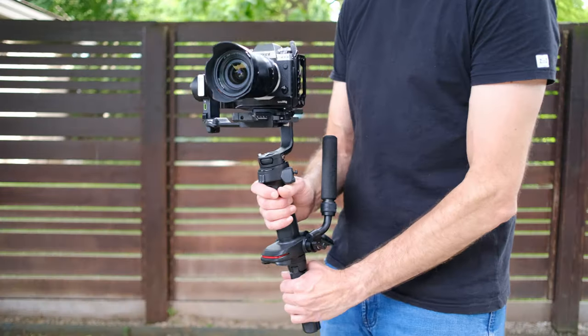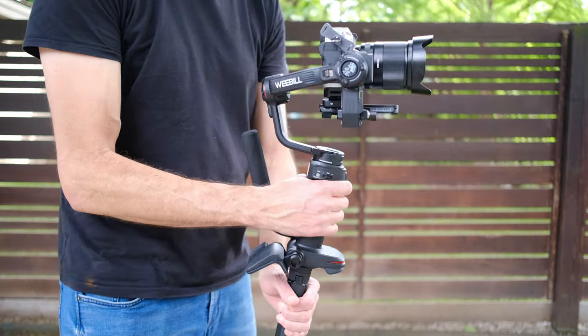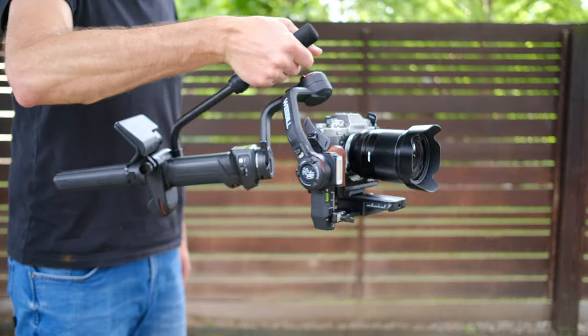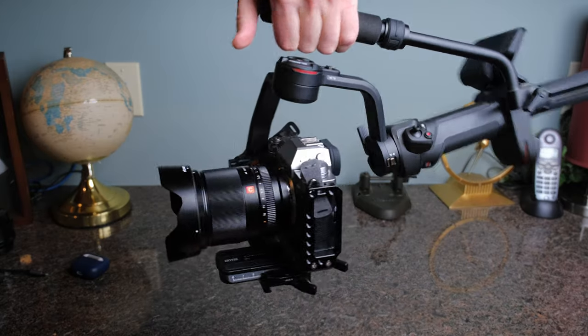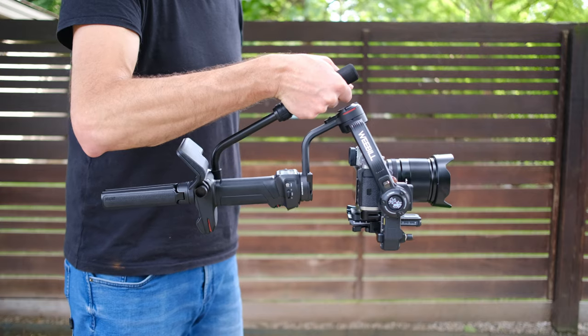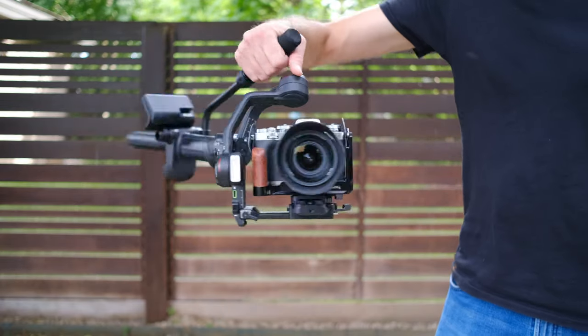So any weight you can move to the bottom is actually going to help balance things a little bit better. The other thing you'll find about this weight redistribution is that when you use it in sling mode, the sling handle is connected to the bottom where that weight has been redistributed — rather than up the middle of the gimbal where their previous sling structure was. What you'll find is when you go down into sling mode, the gimbal just sits perfectly level with the ground. It kind of just hangs perfectly, with almost no stress or effort required to keep that camera in position pointing straight out. So redistributing that weight down to the back gives you better balance both when holding it upright and in the sling position.